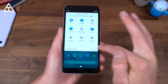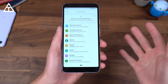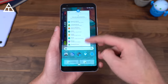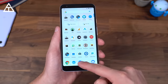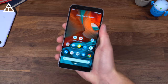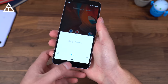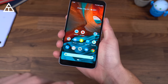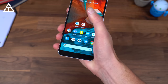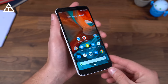Since this phone is from Google, you will get Android updates right away. It is currently on Android 9 Pie and will get Android Q right when it comes out, I believe in October, with new gestures and features. It is always nice to get the latest and greatest updates on your phone. Like the Pixel 3, you can squeeze the phone to activate Google Assistant. I push the pressure sensitivity all the way up so I don't accidentally trigger it — I really have to squeeze to activate it, which I prefer.